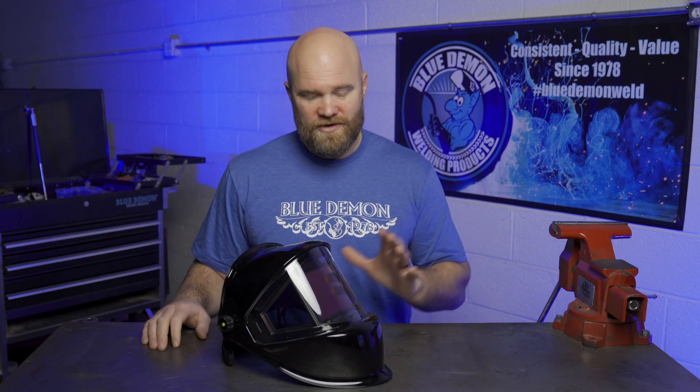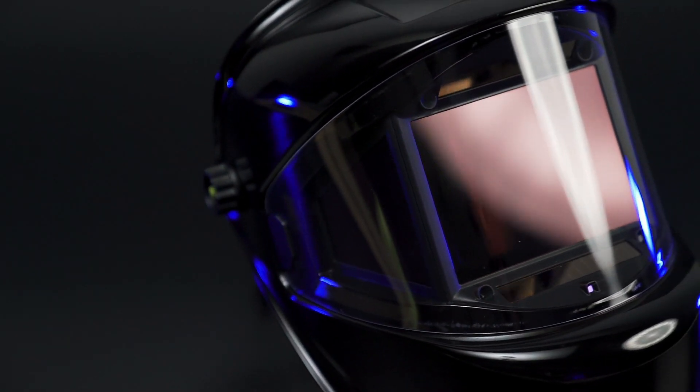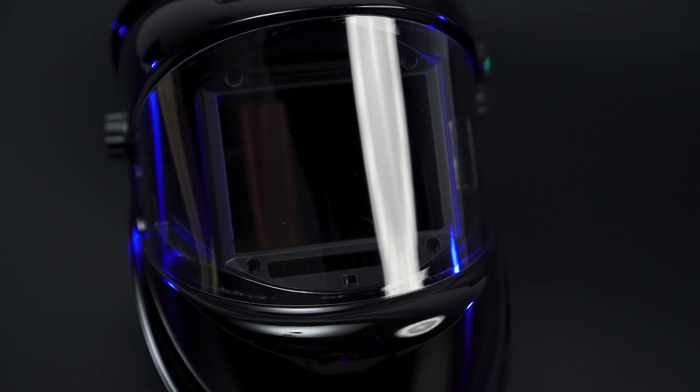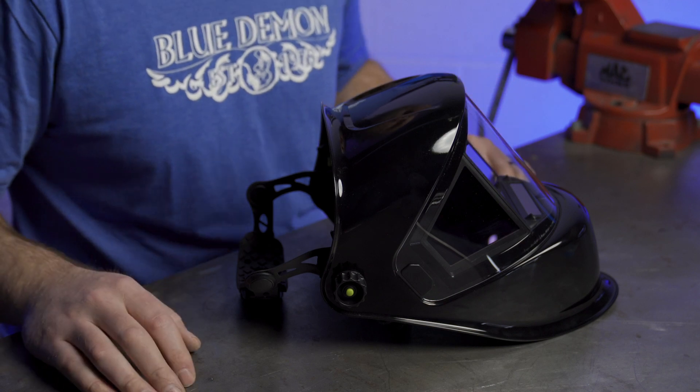What does that mean? Autodarkening cartridges are put through a series of four tests. The first test checks how much the lens distorts what you're seeing. The second checks for impurities of the actual lens, and the third checks the variance of shade across the lens. The fourth checks for shade variations when looking through the lens at an angle, like often how you're welding. All four categories are given a score from one for the best to three for the worst, meaning the Blue Demon TrueView Pano received the highest possible score in all four categories.